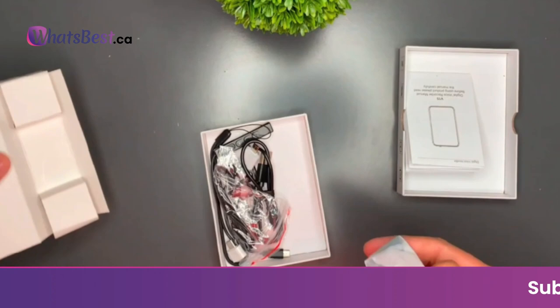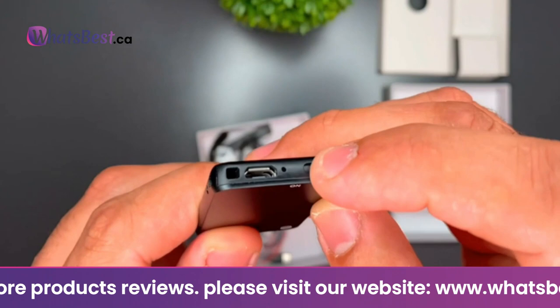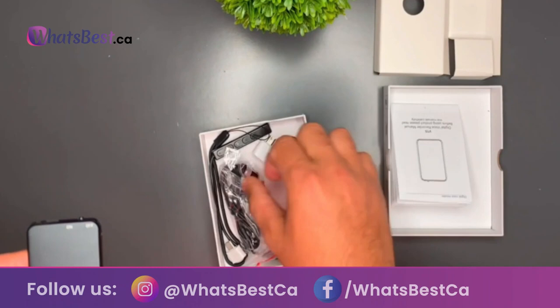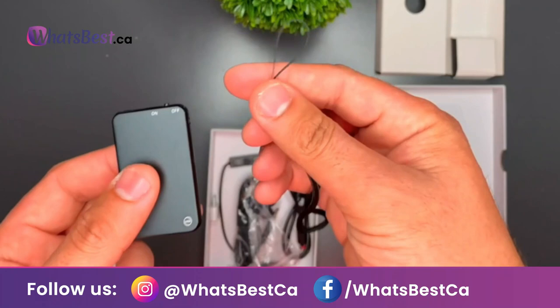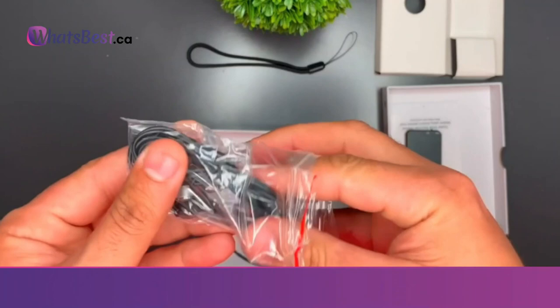One-key recording and voice-activated recorder: one key starts or stops and saves the recording — no complicated steps. It has voice-activated and OTG functions. Using the included Type-C/micro USB adapter, you can view and delete files directly on your phone. Ideal for lectures, meetings, note-taking, dictation, and interviews.